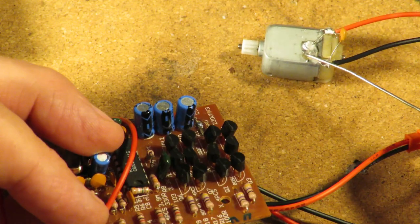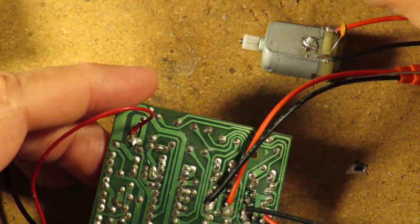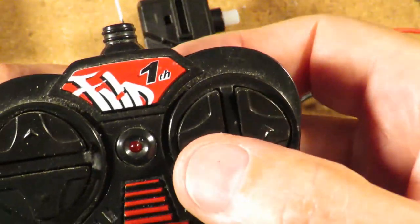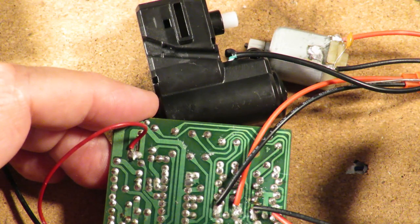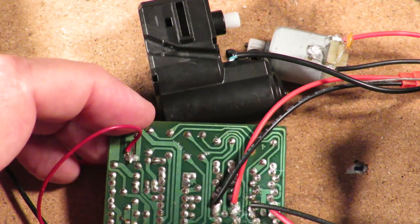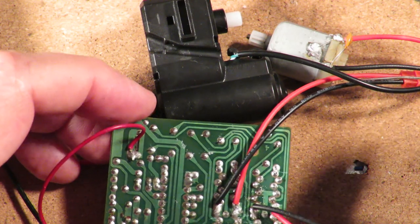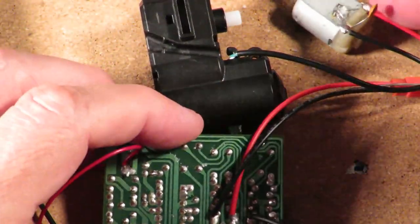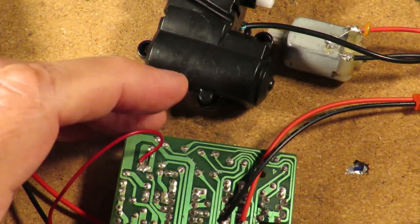Which way it switches on and which way it switches off depends on which direction the motor turns. So if we demonstrate with the one that still works — the left and right — that one's still working, so even if you can't see it you can hear it. That's that one working. If I press the forwards-backwards, nothing's happening, because I've burnt out those two transistors.